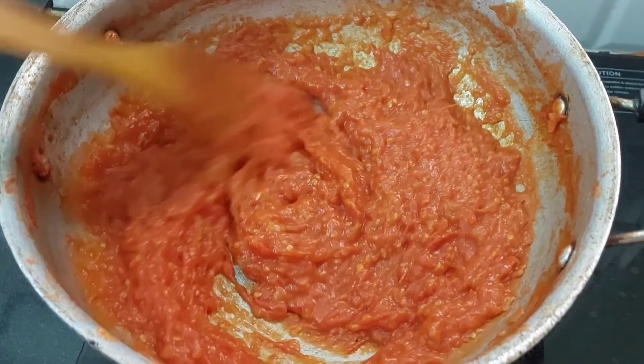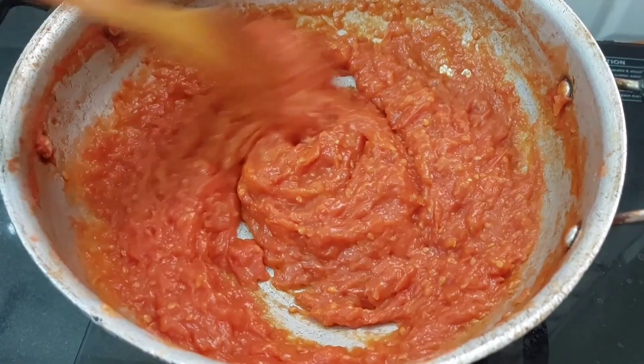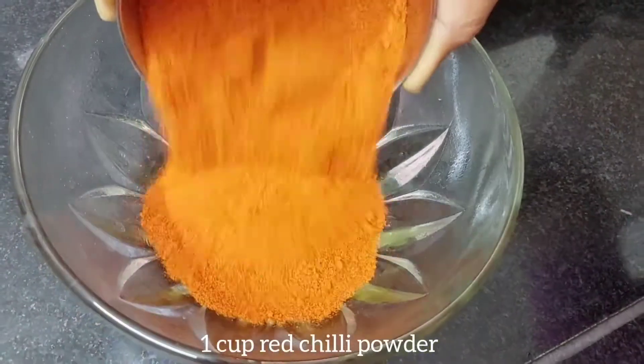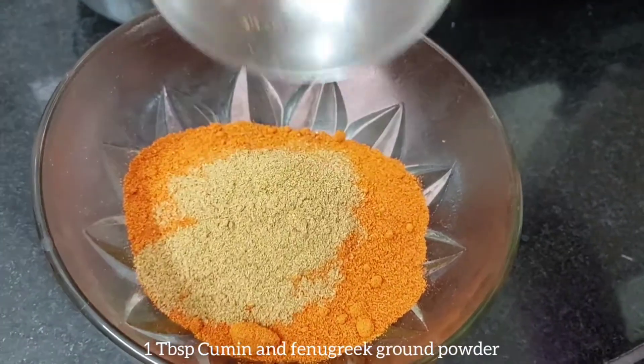Now we will prepare a cup of gravy in a bowl. Add in a tablespoon of garlic paste.